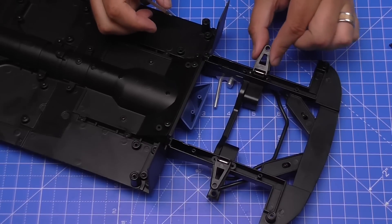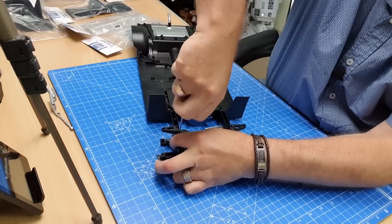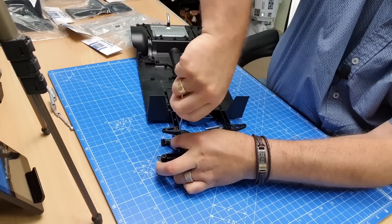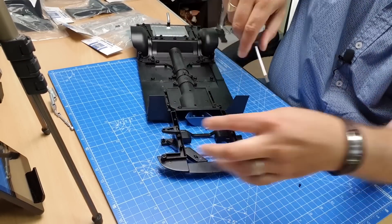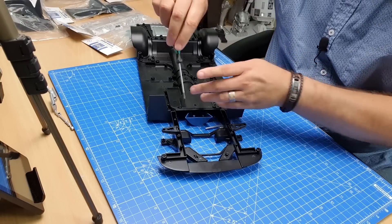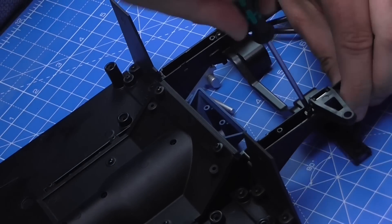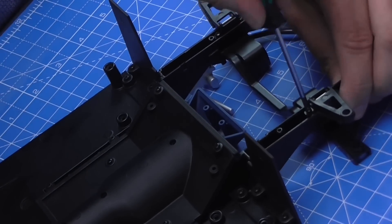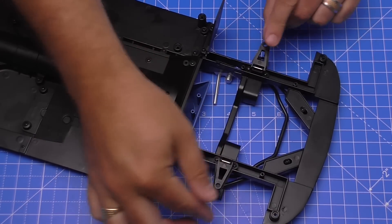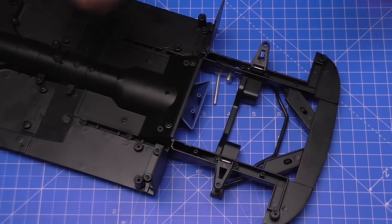Lovely and tight and nice and secure - do the same on the other side. We just want to make sure this is able to move freely in both directions, just like that, and that's that stage complete.